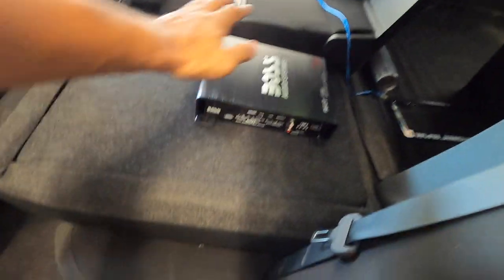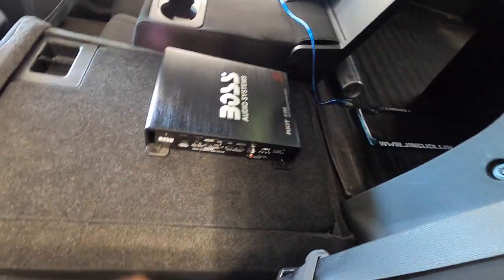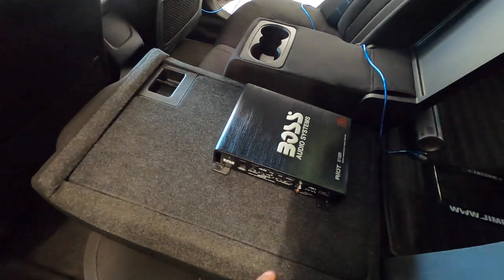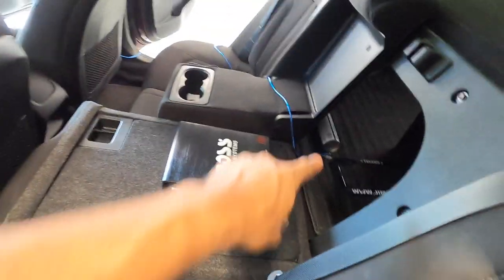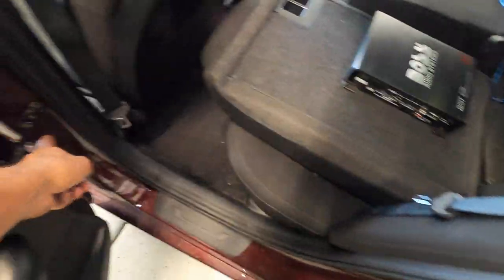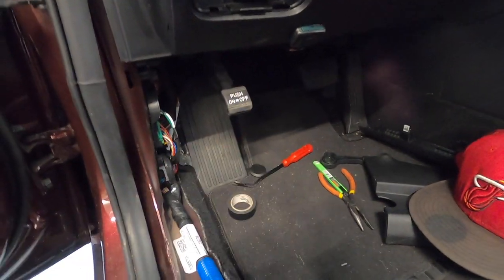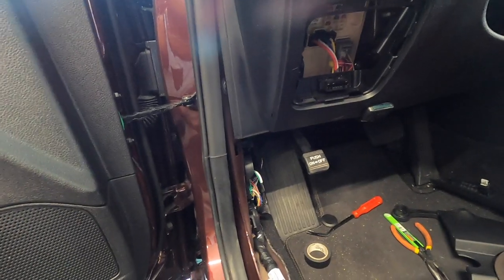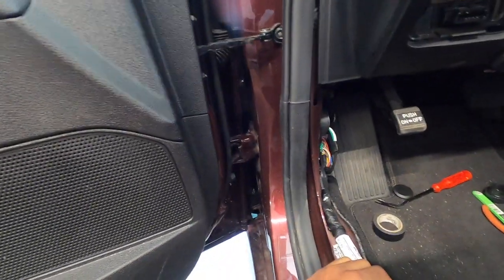We've got the amp situated where we're going to put it — it's not screwed in yet but we're going to have it mounted to the back of the back seat. We're laying out the RCA wires as well as the power wire. Generally you don't want to run your power wire and your RCA wires on the same side of the vehicle, so RCAs will go on the right side and we'll do the power wire on the left side. One thing we ran into with this vehicle is that there's no existing grommet hole underneath here to route the power wire through to the front.